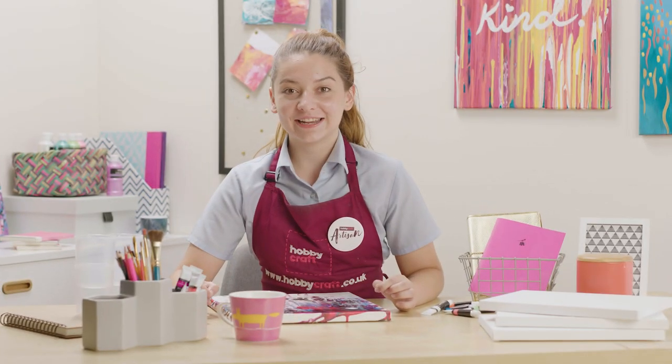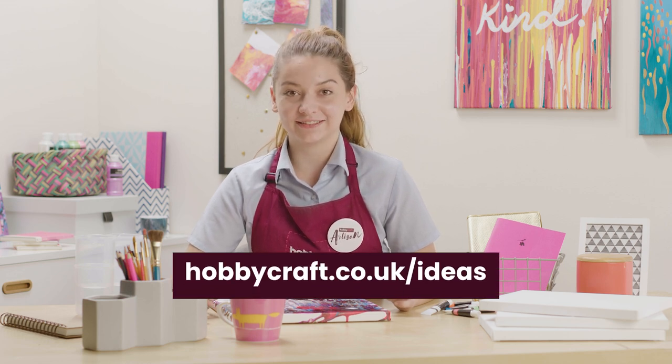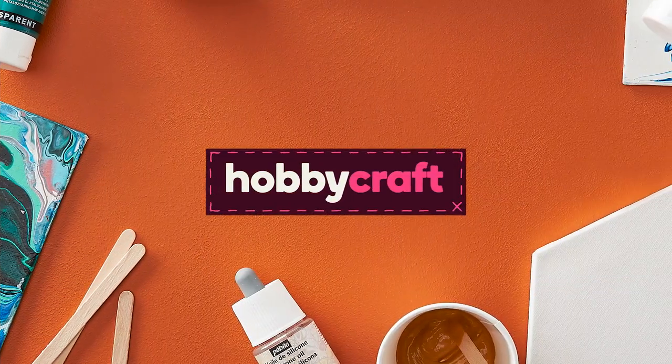For more fluid art techniques and inspiration, head over to hobbycraft.co.uk/ideas. And I'll see you next time. Bye.